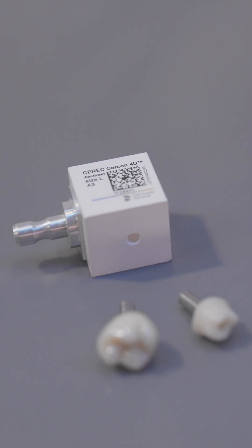CEREC CERCON 4D Abutment Block is already available in the United States and will come to Europe in May 2025.